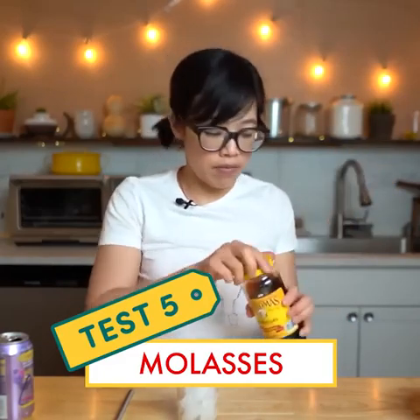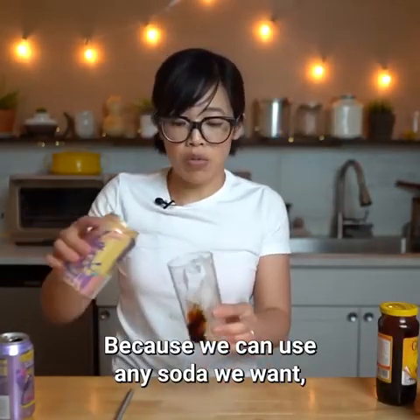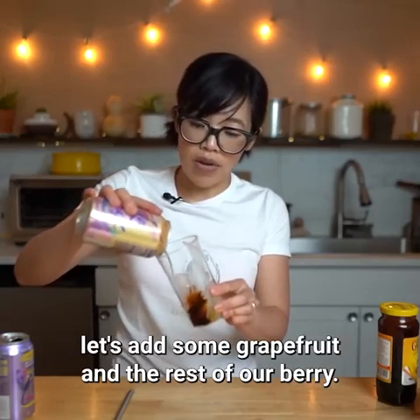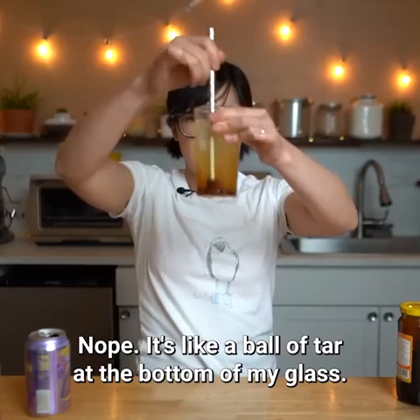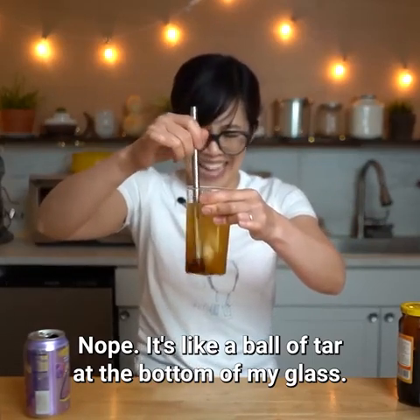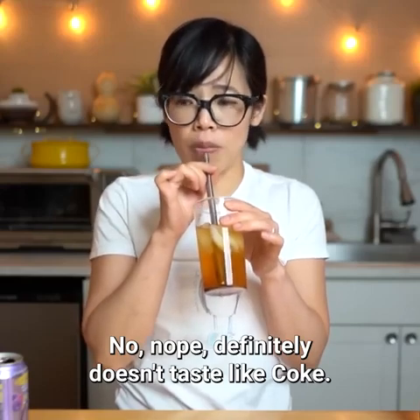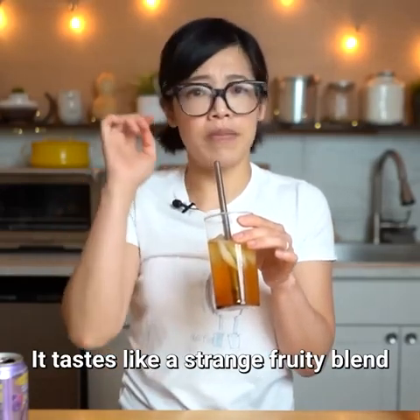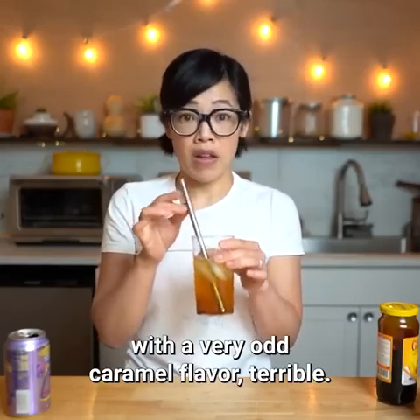This is molasses — it's brown and syrupy. Because we can use any soda we want, let's add some grapefruit and the rest of our berry. Nope. It's like a ball of tar at the bottom of my glass. Definitely doesn't taste like coke. It tastes like a strange fruity blend with a very odd caramel flavor. Terrible.